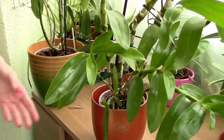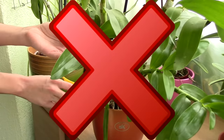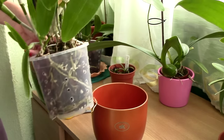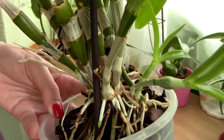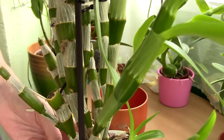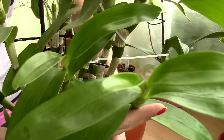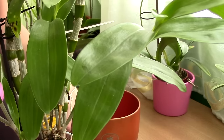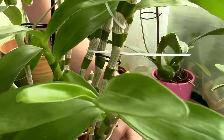Ninth don't: don't cut healthy canes or pseudobulbs. Again, I am not sure where this idea came from, but I have encountered it quite a lot. Don't cut the canes or pseudobulbs of orchids after they are done blooming. As I said, they are the batteries of orchids. The less canes an orchid has, the slower it will grow, if it will have energy at all. Leave the green canes and pseudobulbs alone, and I promise you that the orchid will thank you.